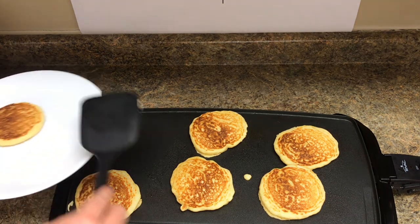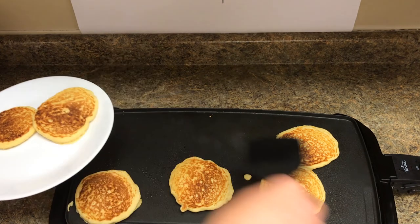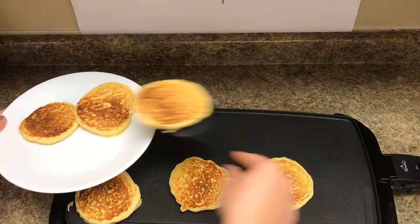Flip it onto a plate and serve warm with butter or any other toppings.